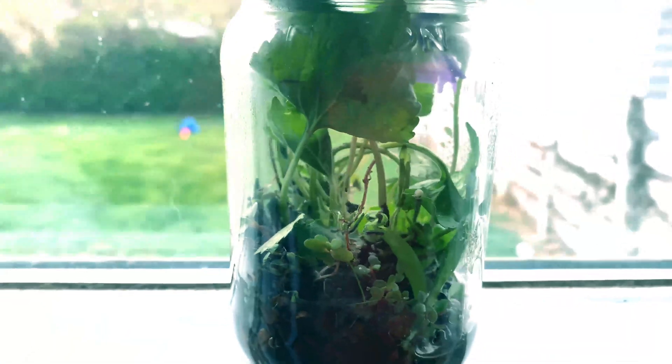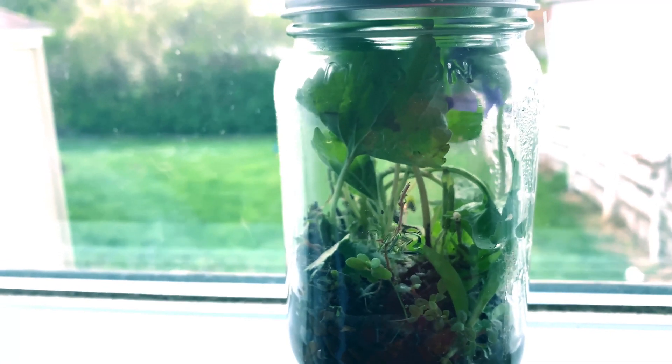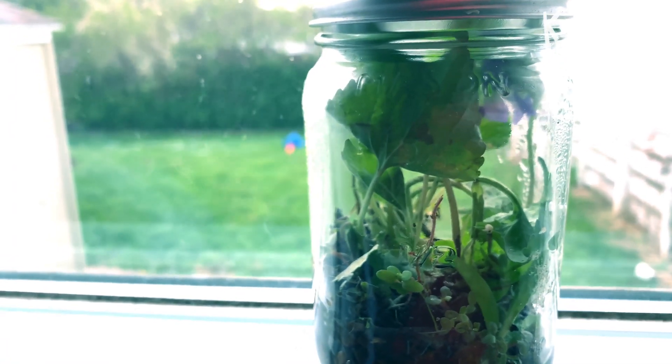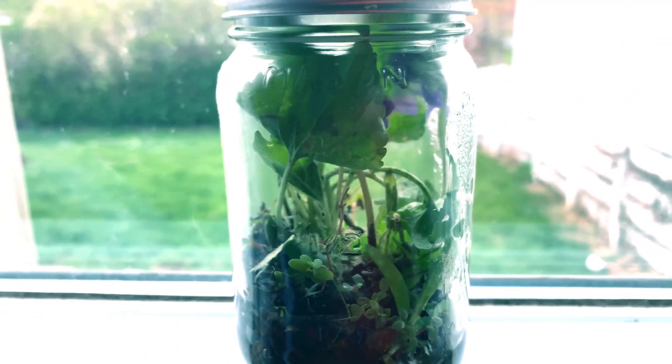Just make sure that whatever you put in there is diverse, and make sure that it's set or left near some sort of light, because then the plants can do their photosynthesis and that kind of keeps the whole food cycle going.